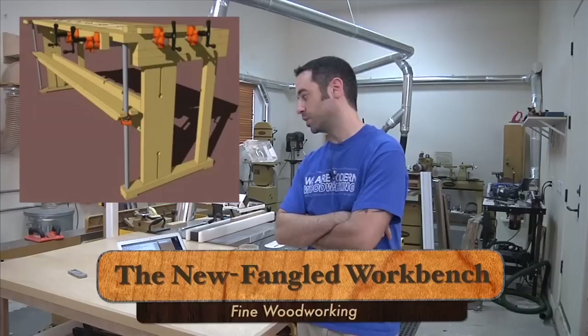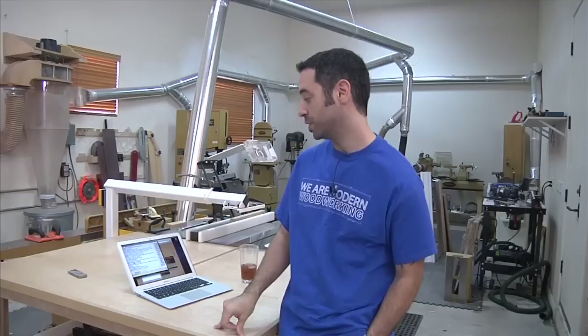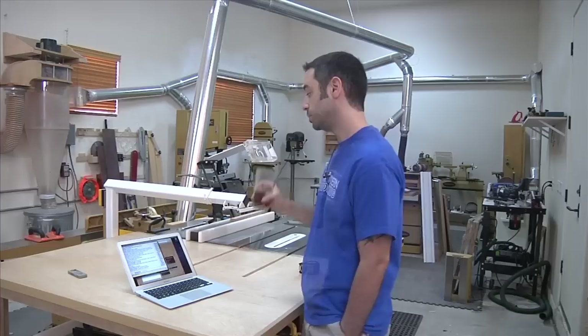There was a bench — I'd be surprised if you didn't see it — wasn't it Fine Woodworking that produced a plan for a bench that relied solely on pipe clamps? It looked a little rickety but it certainly served the purpose. If you're in a pinch, you could certainly use those, and talk about cost effective — very cheap.